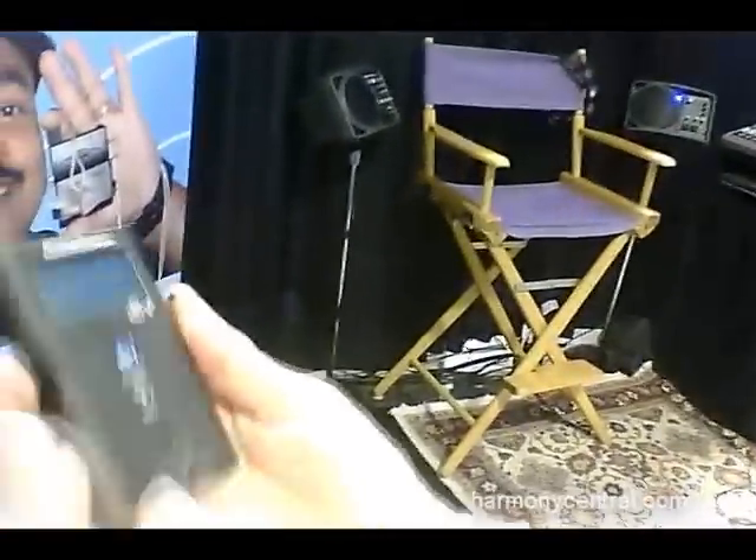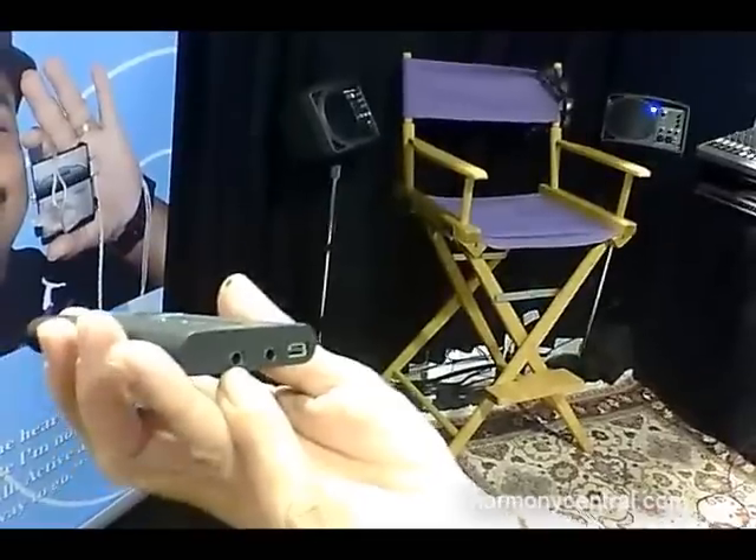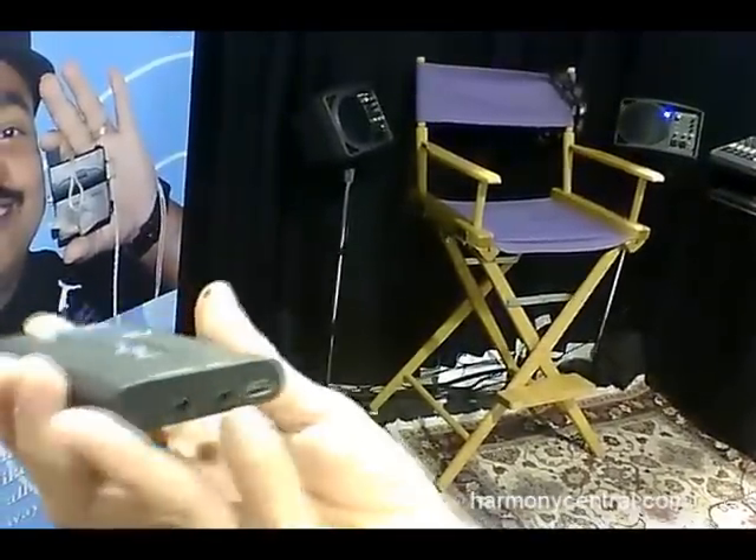So you plug your in-ear monitors in here — your headphones, your earphones — and then you plug your sound source into this other jack.